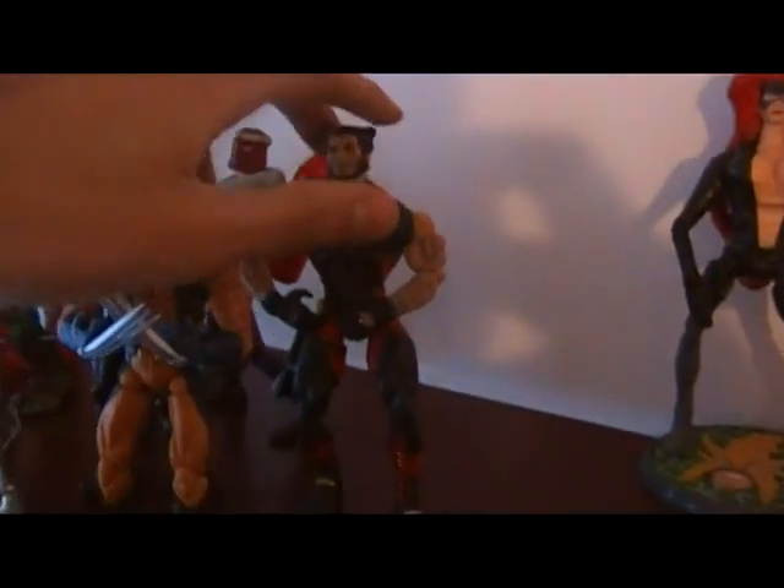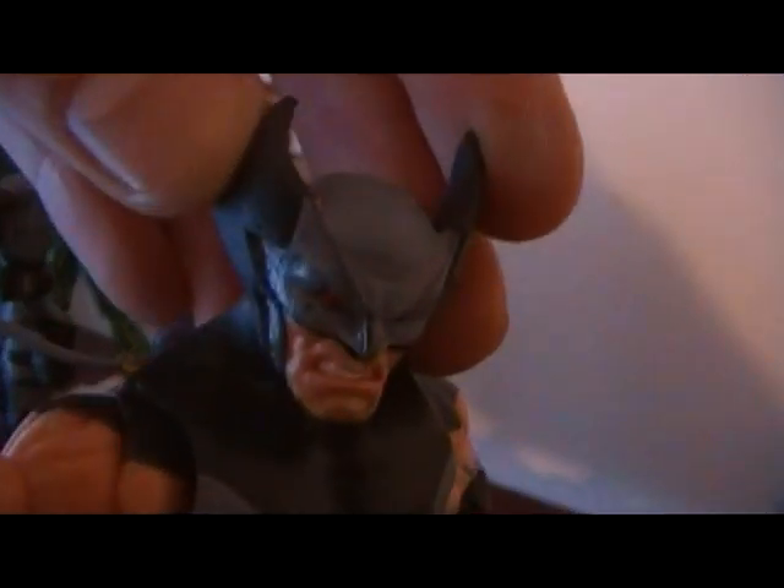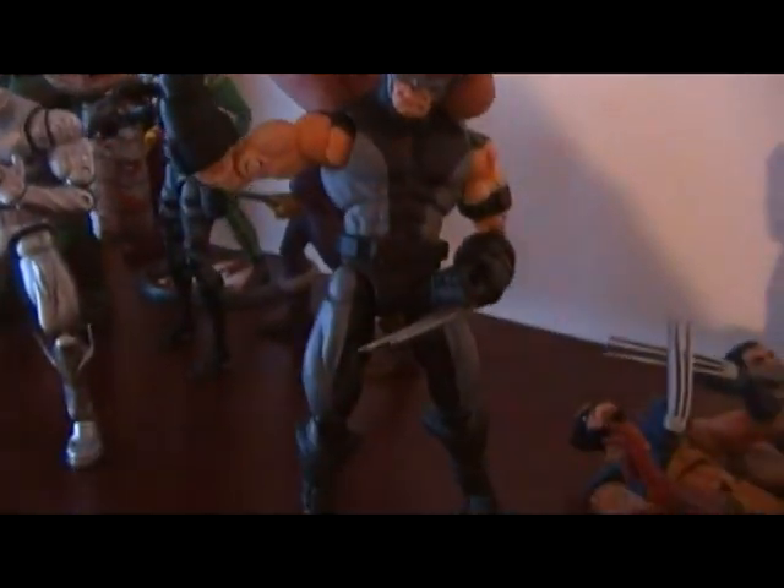Just picked up all these Wolverines — let me get them out of the way. There's my custom X-Force Wolfie. Molded her feet, the gloves, the armband.